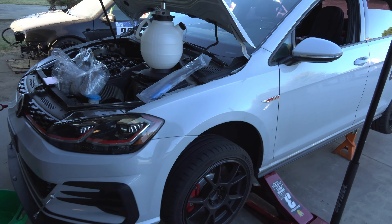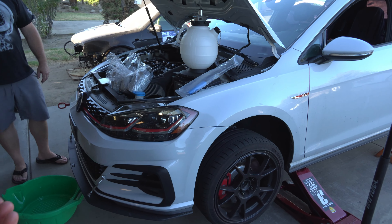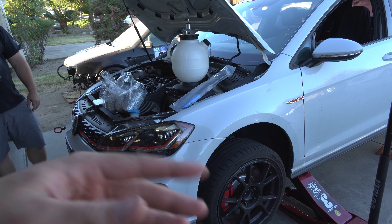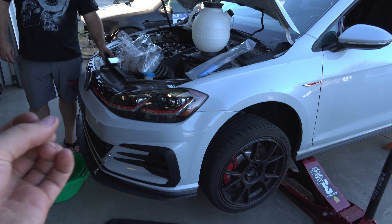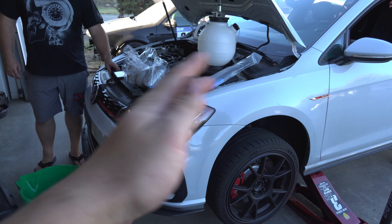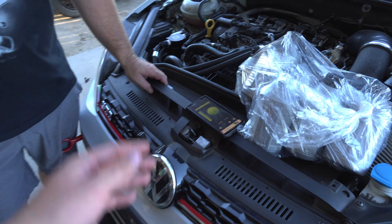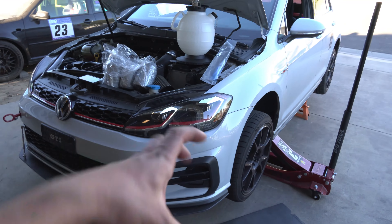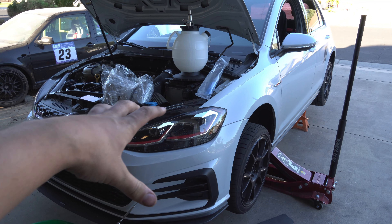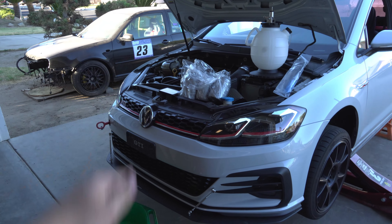It's important that you get your car and transmission up to operating temperature, which is 30 to 60 degrees Celsius — about 90 degrees Fahrenheit. It's 102 outside so we let the car run for a bit, so it should be fully warmed up. You also want to make sure the car is level — we went around the car with our phone using a level app.